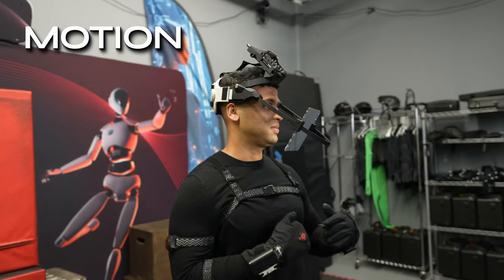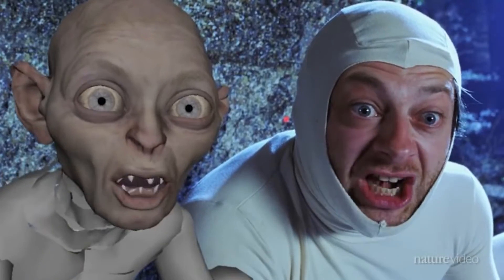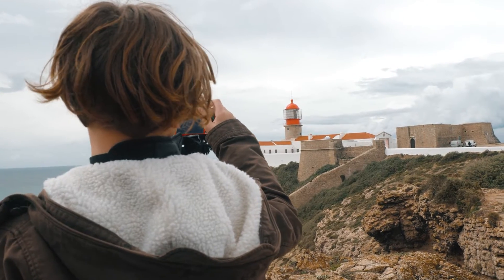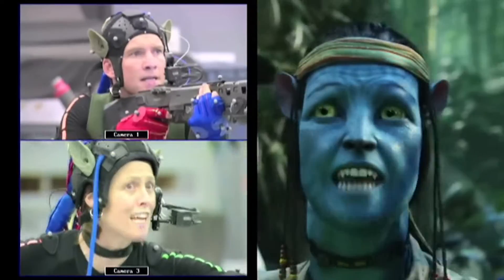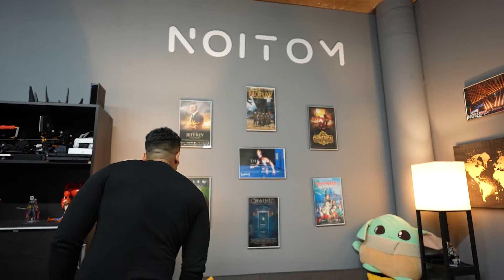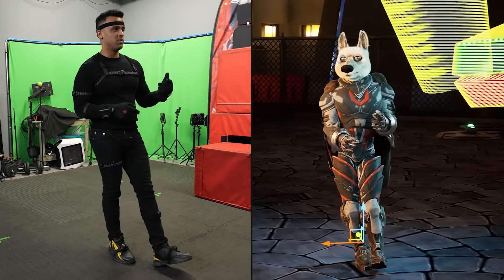This is a $10,000 motion capture suit, and a lot of famous movies like Avatar and The Lord of the Rings would not have been possible without this technology. Motion capture enables pure imagination and allows anyone to become any character. Since I was a kid I've always been curious about how movies are made. So today I'm going to be learning all about motion capture technology during my visit to Noitum, a motion capture studio in Los Angeles. In this video I'll show you how you can use motion capture at all price ranges, even from the comfort of your home.